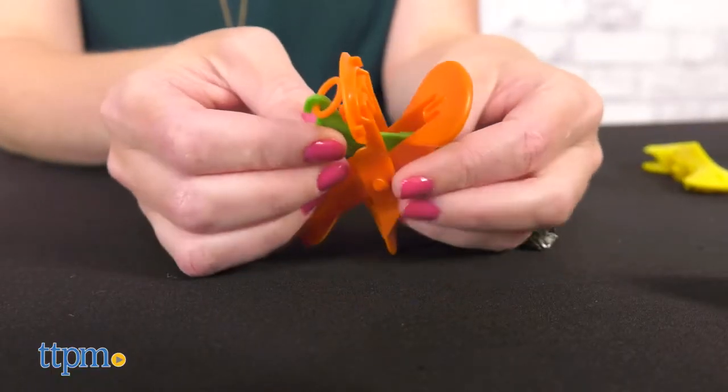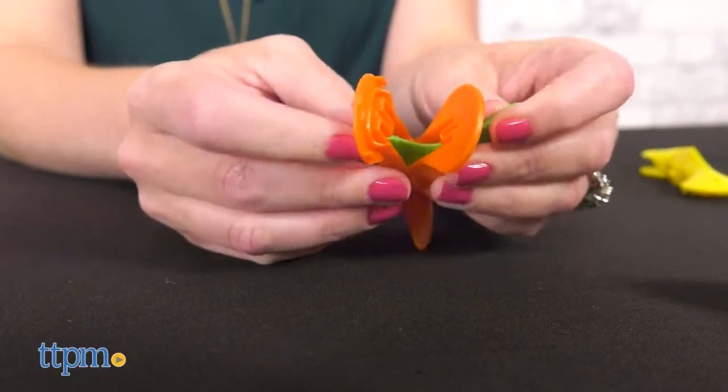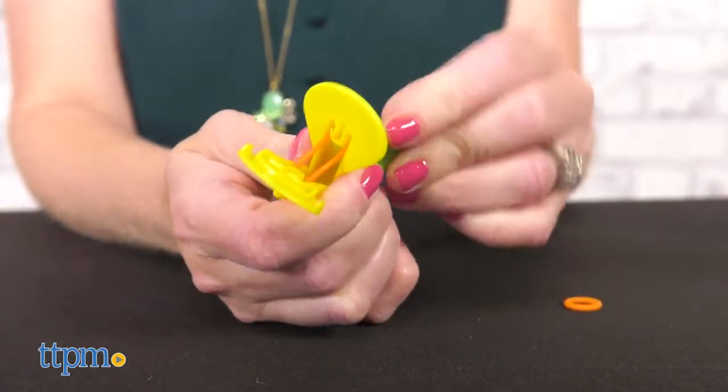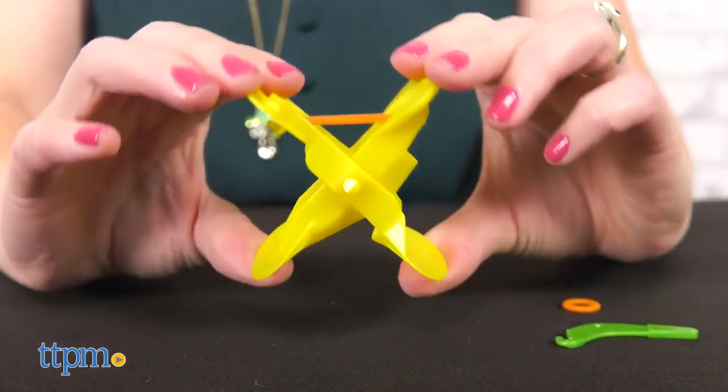Each set comes with a special tool that you use to attach power bands to the links pieces. This was pretty easy for me to do, though I did break one of the bands. However, I can see a six-year-old needing some help.